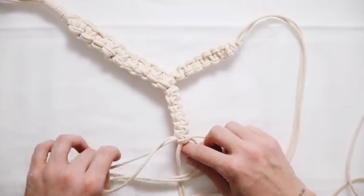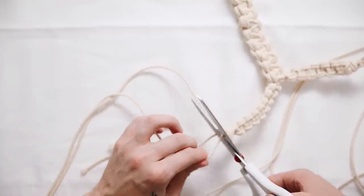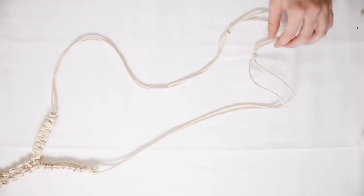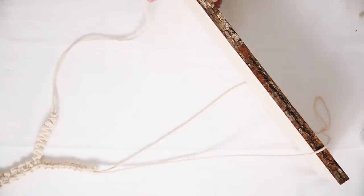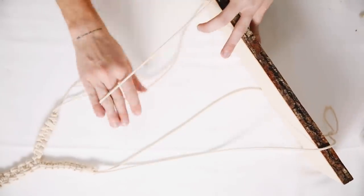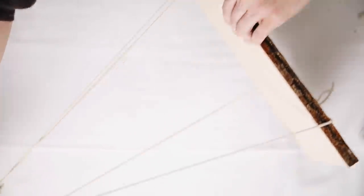My footage cut off, but all I did at the end of those long strands was tie two knots as shown — that's where you slip your wood piece in. Slip it in, have the knots on each the left and right side, and once you hang it on the wall and add some items it will perfectly hold any bits and bobs you have.